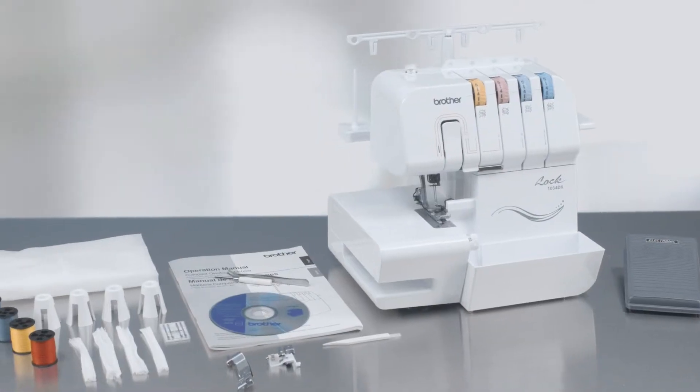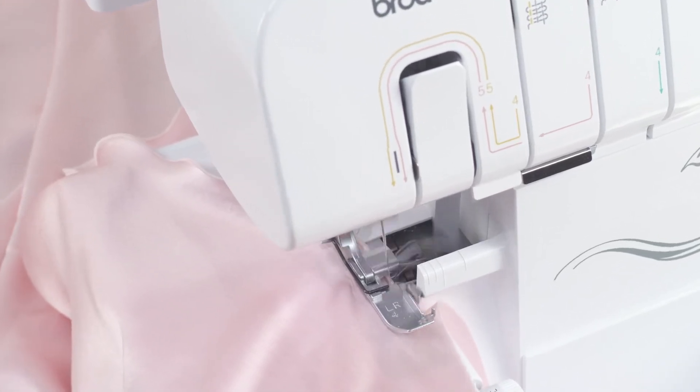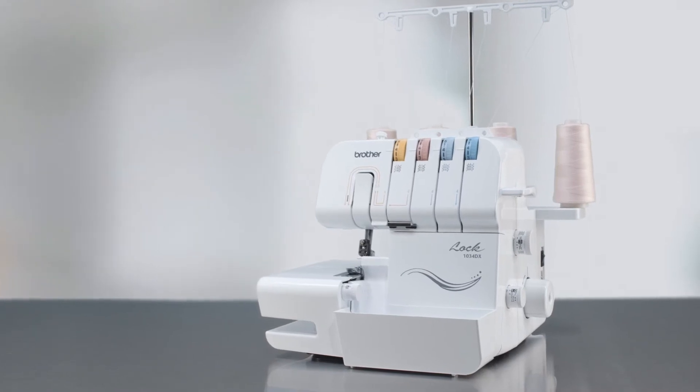The Brother 1034 DX comes with virtually all you need to get started. Get ready for a surge of creativity on your next project with the Brother 1034 DX Serger.